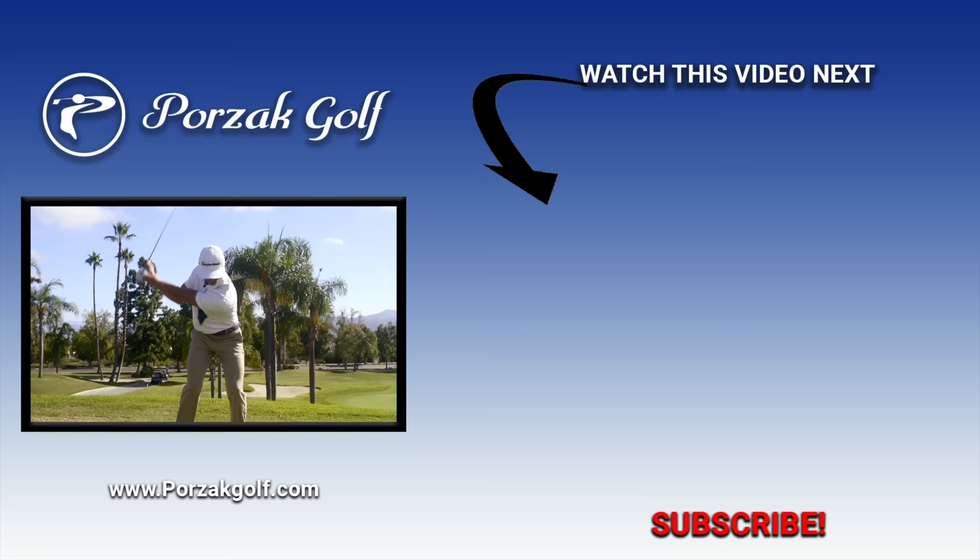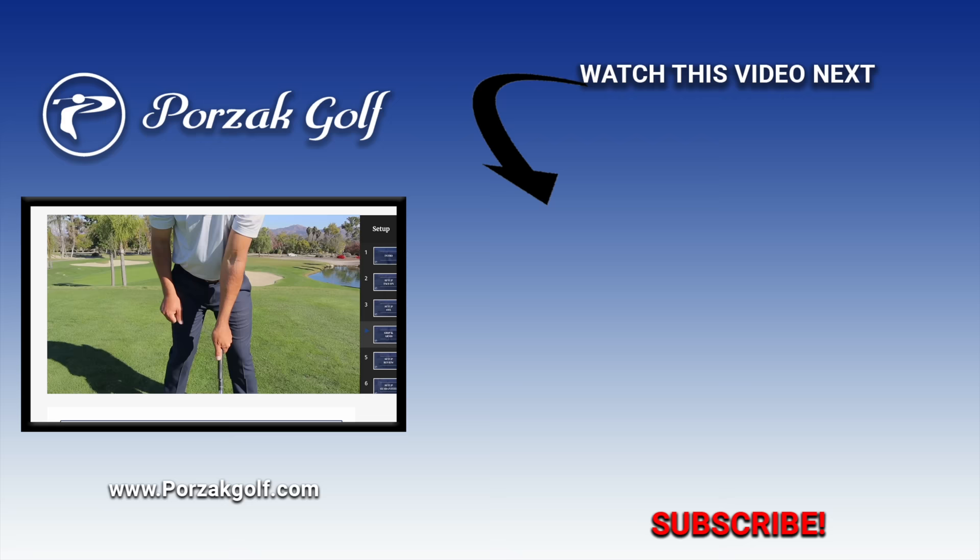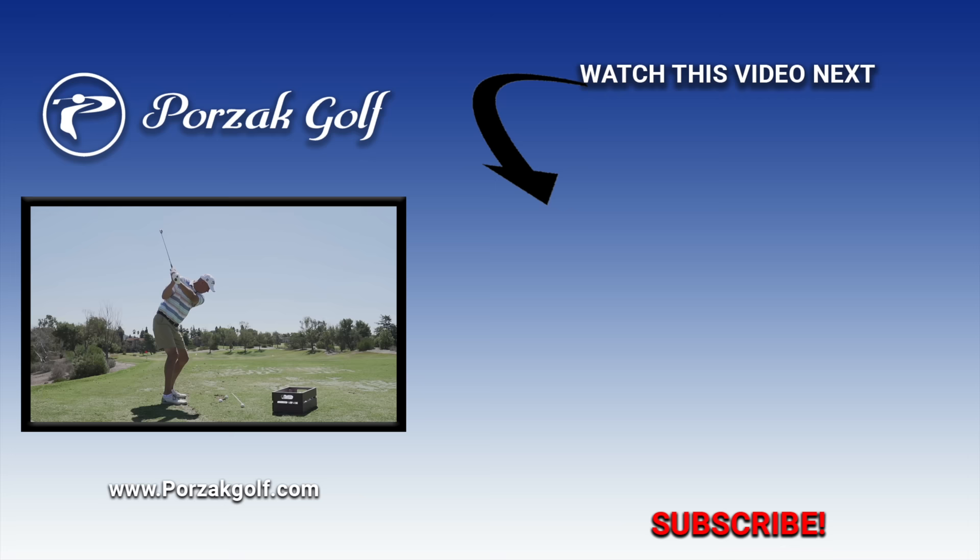At Porzac Golf, we take pride in having developed some of the best and most consistent golf swings on the planet — through simplicity. Our full swing masterclass takes you step-by-step through an easy-to-understand process to get your golf swing better than ever. Join the many who've utilized our full swing masterclass to take their games to the next level and beyond.